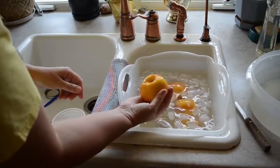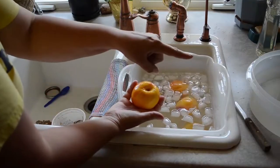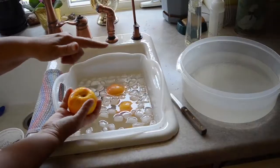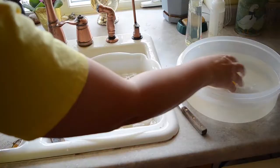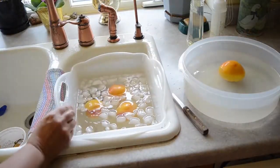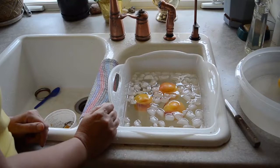And there you go — a nice, pretty peach. To keep these from browning, I have a basin over here with cold water and a little bit of lemon in it. We'll make sure the peeled surface is all covered in lemon, and that'll keep it from browning. And that's all there is to it — blanching and peeling your peaches.